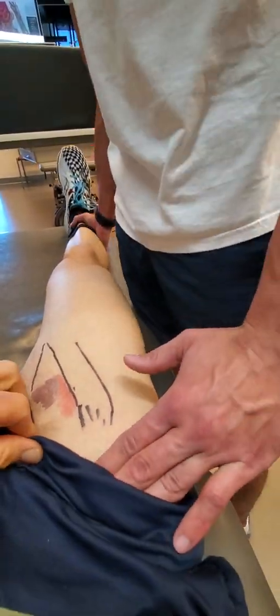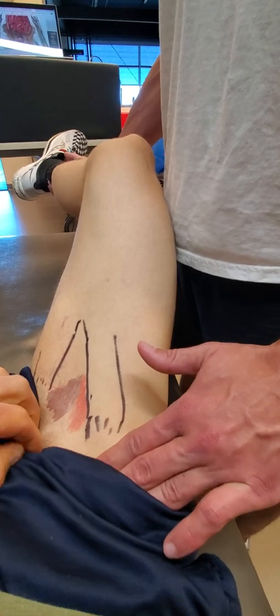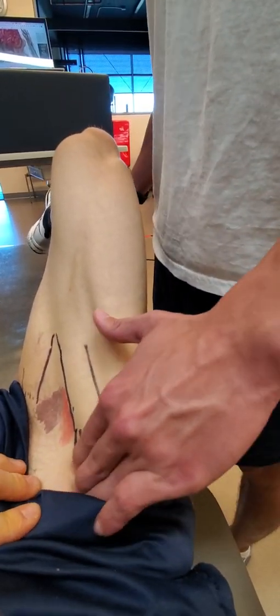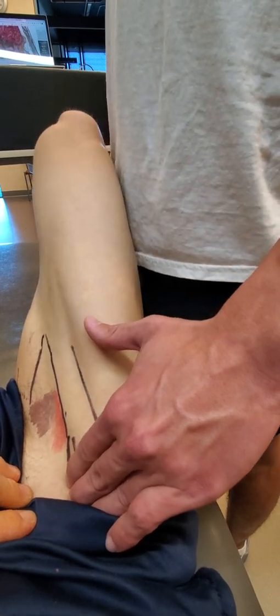Vastus lateralis. We're going to use our reference structure of the sartorius tendon, right there, coming off the ASIS.